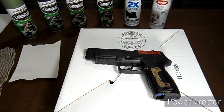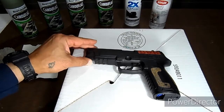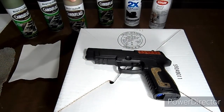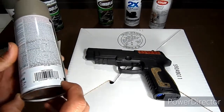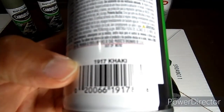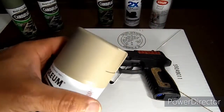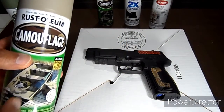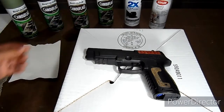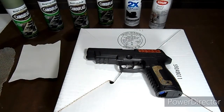First of all, after you clean it thoroughly, you want to put your lighter coat on first. These cans in the back will tell you which color it is — you can also tell by the cap. We're going to start out with the khaki, let it dry, then flip it over to the other side and let it dry as well, then start putting the other colors on.